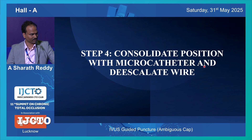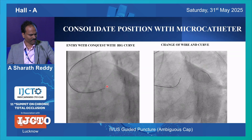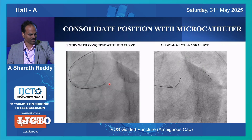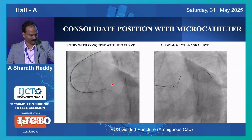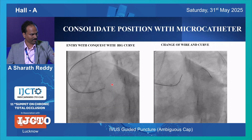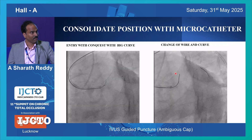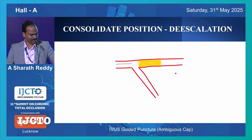Next, once you puncture, what to do? Once you puncture with Conquest, the curve which you take is too much - if you advance that wire, it may go sub-intimally. So always secure your position, consolidate your position with micro catheter, and then downgrade your wire - de-escalate your wire to a 1mm tip Gaia, or whatever you are comfortable with. For further CTO tracking, you de-escalate the wire with a 1mm tip. You send the micro catheter in, take the de-escalated wire, send it, and you will reach your distal true lumen.